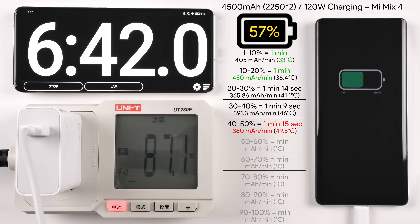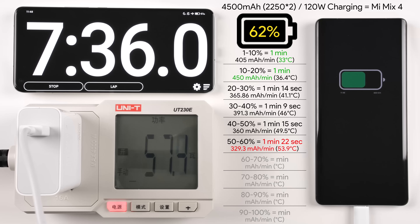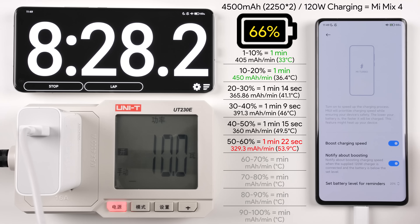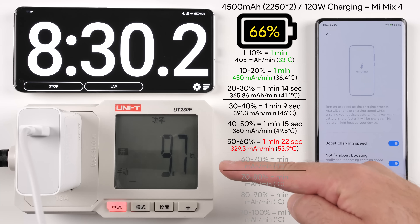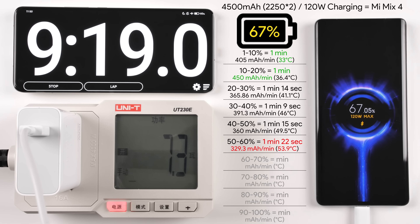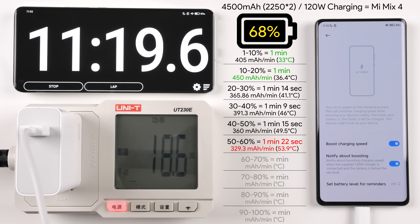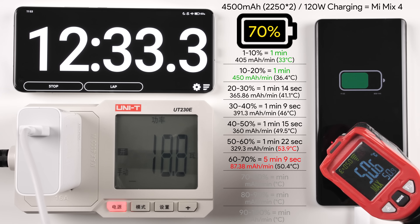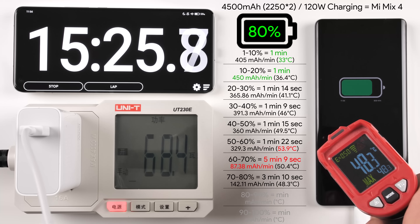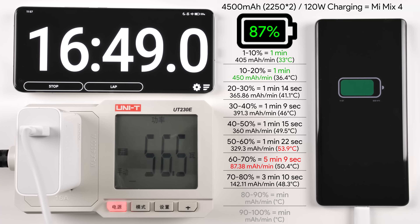Moving on to the 60% mark, we're hitting it in just seven minutes, but moving through to the 70% mark something strange happened — this was the longest period it took to charge. I had Boost Charging enabled and charge optimisation disabled, but it was only charging at 10 watts. I unplugged it for a moment and plugged it back in, disabled and re-enabled Boost Charging, but it still wasn't really improving. It seems like the phone was trying to cool down — after 60% it reached almost 54 degrees Celsius.